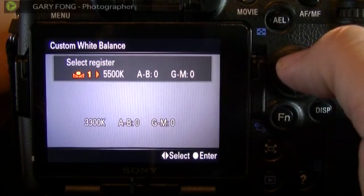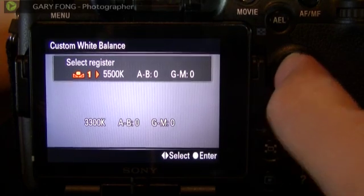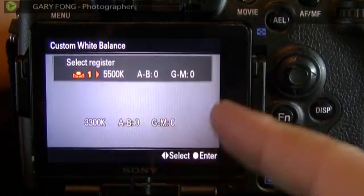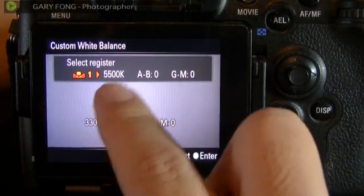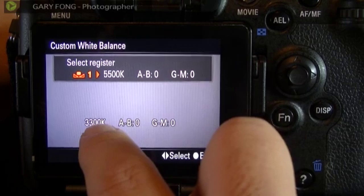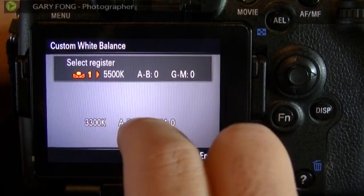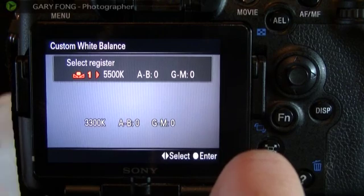It says select a register — do you want it to be custom 1, custom 2, or custom 3? You can also set it to 5,500K and make additional adjustments. 5,500K is basically daylight. You'll see down here that the originating shot was 3,300K, which is very warm. The camera took that very warm light and adjusted it to be 5,500K, or daylight balanced.